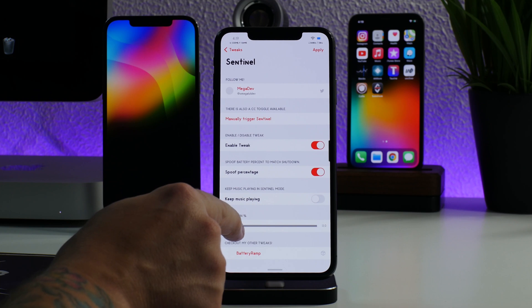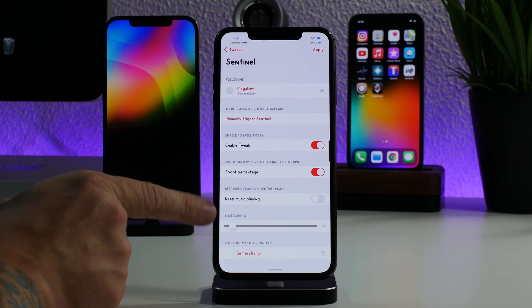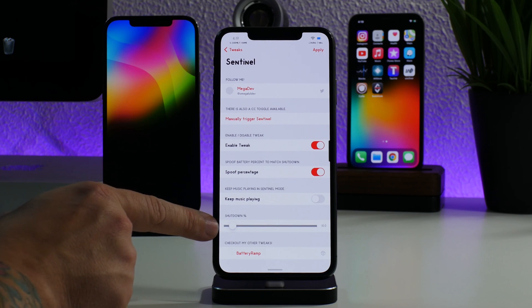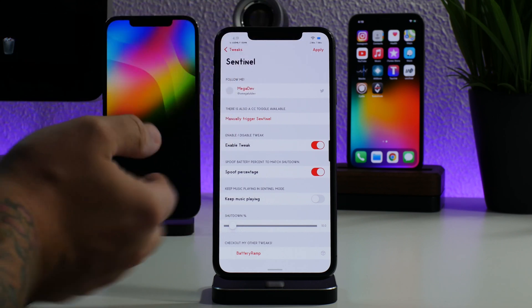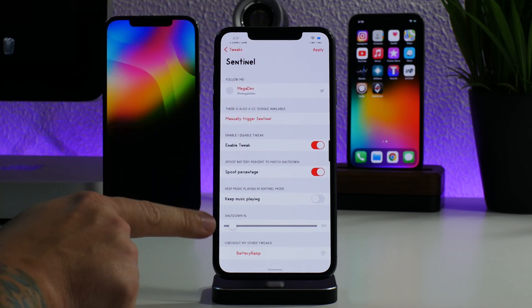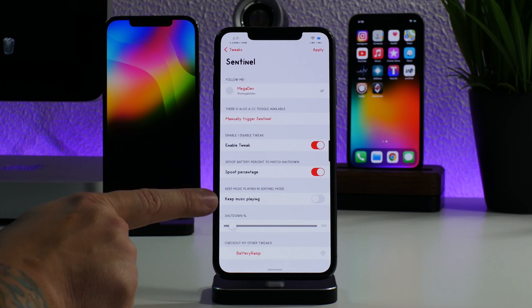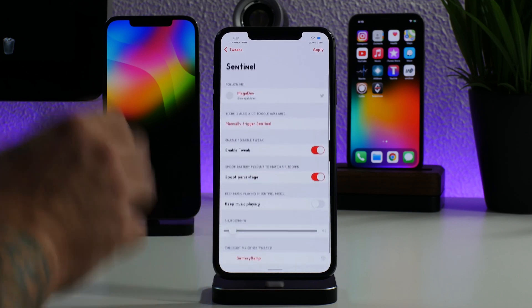You can change the shutdown percentage — bump it up to ten percent, for example. If you have spoofing on, your low battery twenty percent warning will actually kick on at thirty percent in reality, and your ten percent battery indicator will trigger at technically twenty percent. It depends on what percentage you set for shutdown. You also have the ability to keep music playing while Sentinel shuts down, which is really neat. That's pretty much it for the settings.